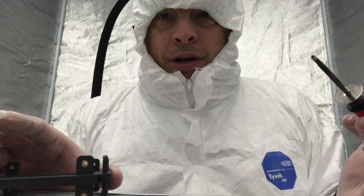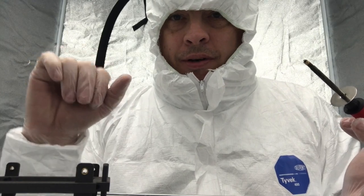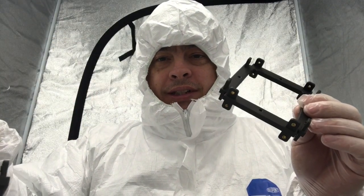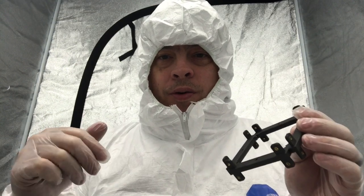Now we only have two more of these knurls to go, and then we're all done with this part of it. Then we'll start our assembly. Now we've got all of our parts done — all of them are now finished with the knurls. What we're going to do next is go ahead and assemble the frame and get a first look at whether or not it's going to hold together.